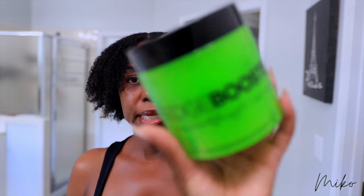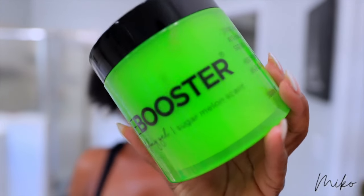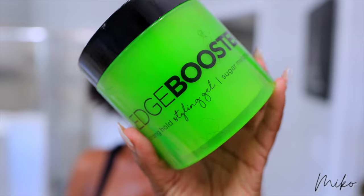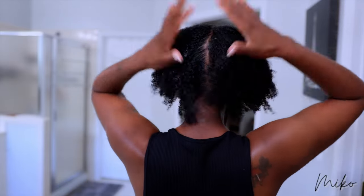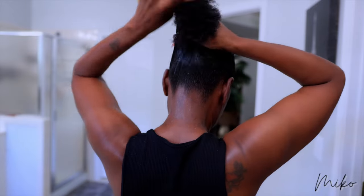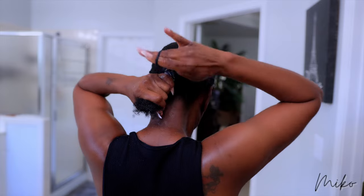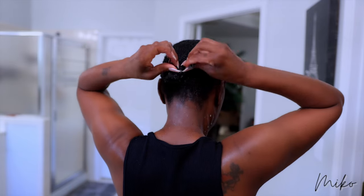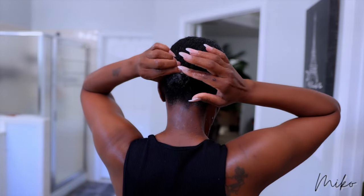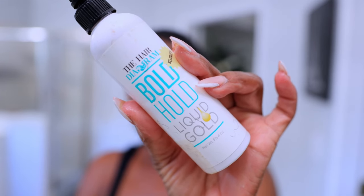Now you're going to need a lot of hold for your ponytail. To prep it, I'm going to use the Style Factor Edge Booster Strong Hold Styling Gel. When I apply this, I part my hair in sections so I can lay down my roots. And I'm going to brush this back with my hard bristle brush — the medium bristle brushes ain't going to get it done. And then we're going to top that off with the Bold Hold Liquid Gold.